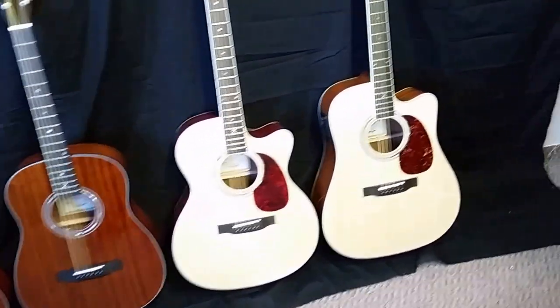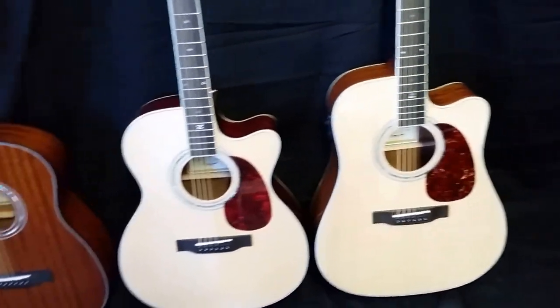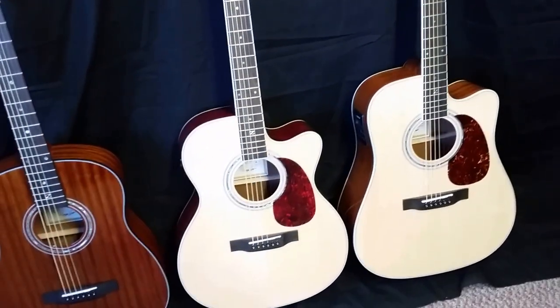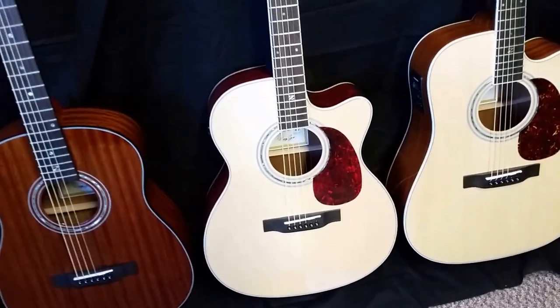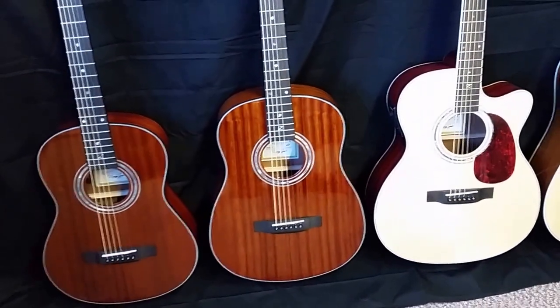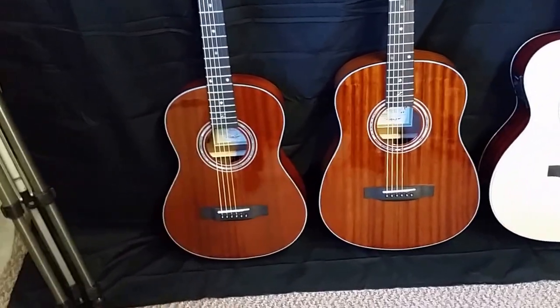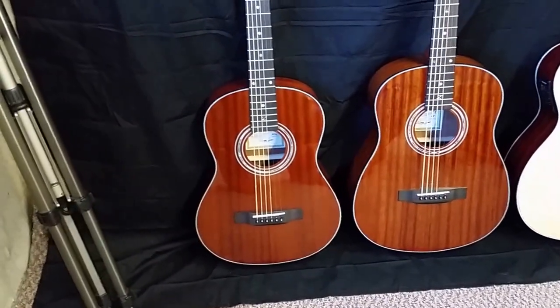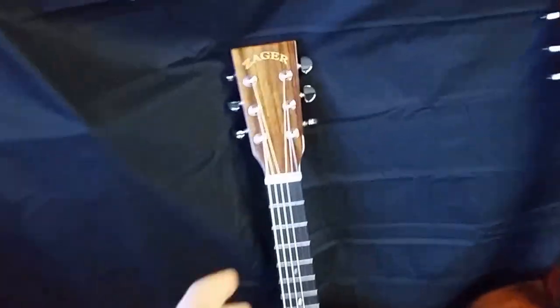If you want the biggest, deep, rich sound, always go with a full-size guitar. If you're willing to give up a little and want something you can pull in closer under your arm, OMs are fantastic. The parlor's even better — just a little bit smaller box, you can pull it in close. And then if you want the ultimate in small size, I usually recommend the travel. So I'm going to grab this one so my father and I can demonstrate it and walk through it, do a little show and tell.